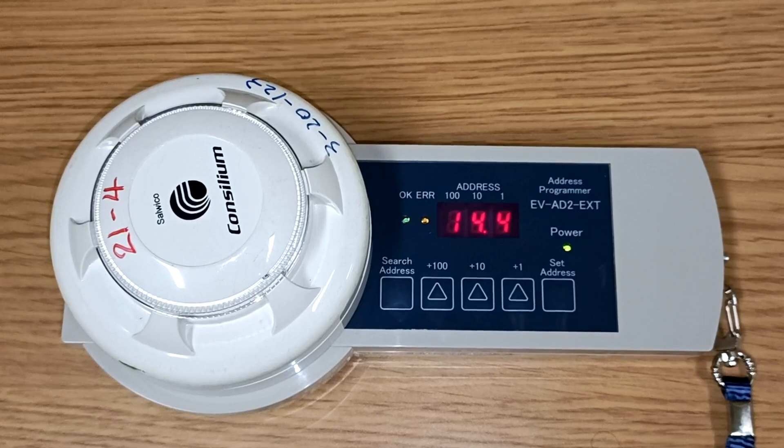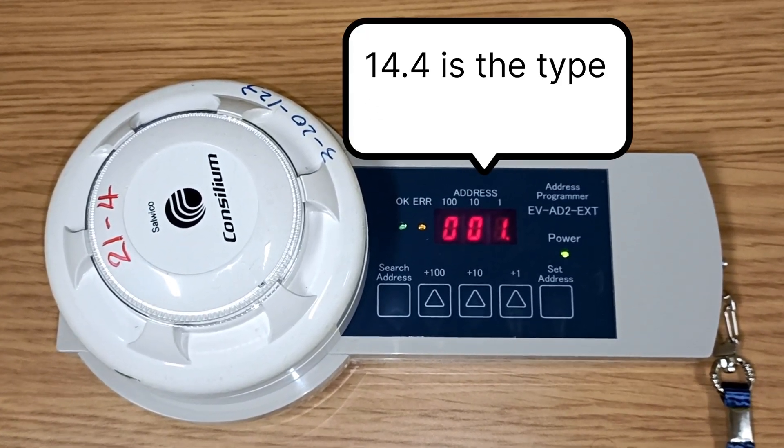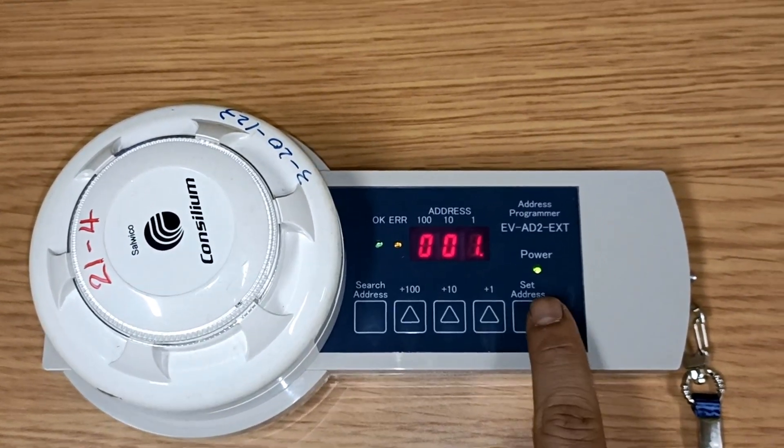The three digits are: 002, which is the default customer code; 14.4, which is the type of address; and 001, which is the actual address of the sensor.